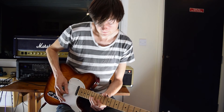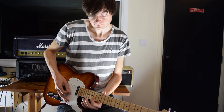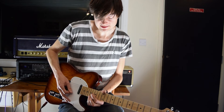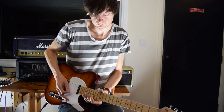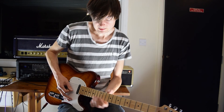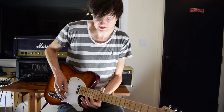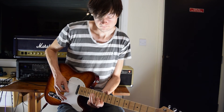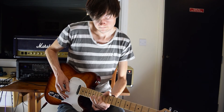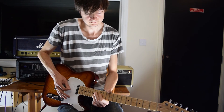Then we come into the final lick: another pull-off from D to B, slide from the 14th fret on the G up to 16, and then this series of hammer-ons: 15 to 17 on the B string, over to 15 on the E, and then a series of bends. We're going to pull off from 17 on the B to 15, double pick that note, pull off and pick the same note again, then slide down to B. There's a nice bluesy sound with the 15th fret on the G. Then that little lick to finish: 14th fret on the G, and then finish on your G note.